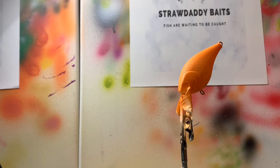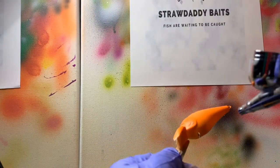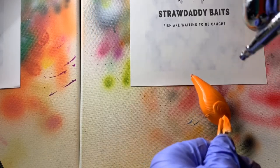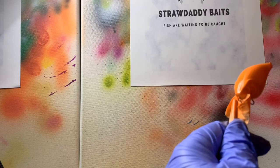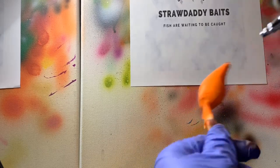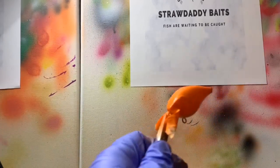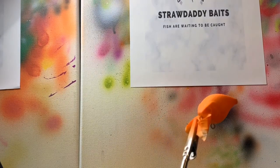All right, let's do our second coat. And there we go — it is completely coated with orange. Now while we're letting it dry we need to clean out our airbrush and get it completely clean. We don't need any of this orange in there because if we don't completely clean it there's always a chance it could harden inside the airbrush and ruin it — it's a complete pain.